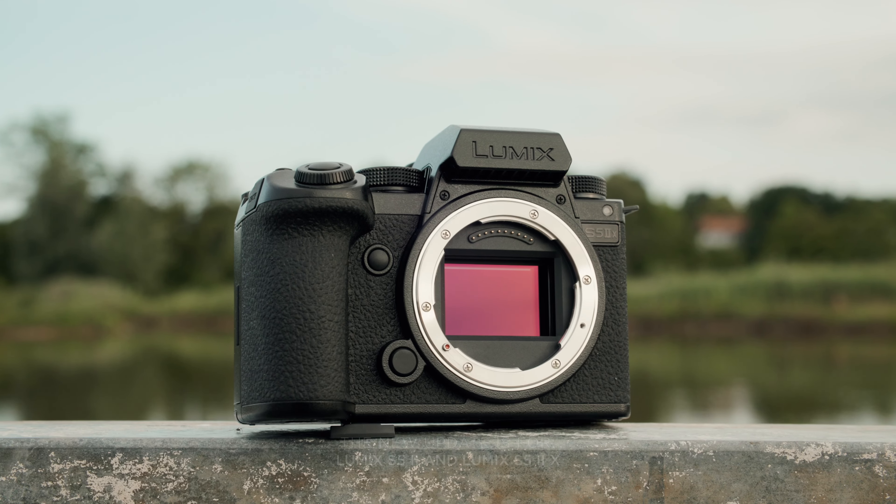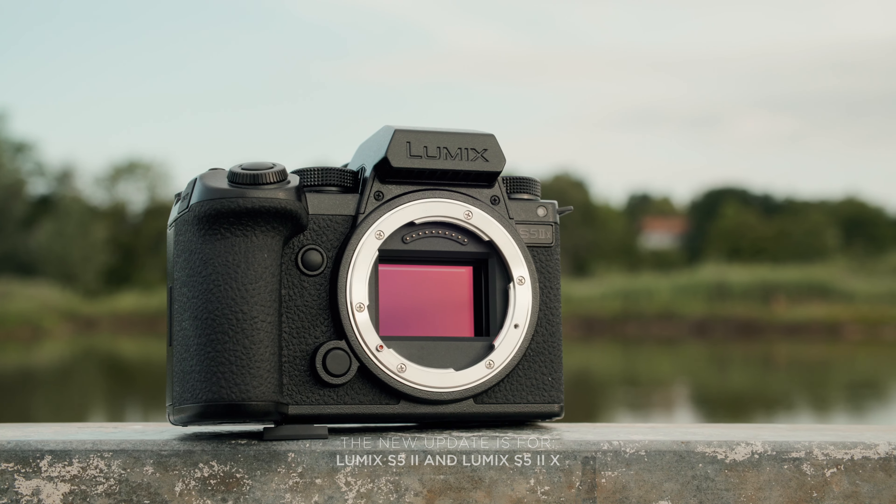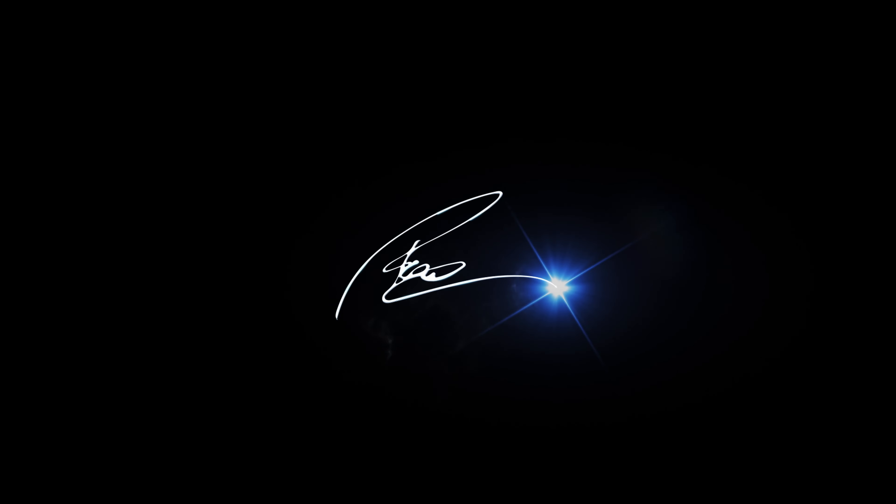Panasonic just released an update enabling the S5 and S52x to record proxies alongside the original footage, but that's not even the biggest update. Hi guys, my name is Paul, I'm a German-based cinematographer and this channel is all about filmmaking gear reviews but also DaVinci Resolve tutorials. If that's something you're interested in, consider subscribing.